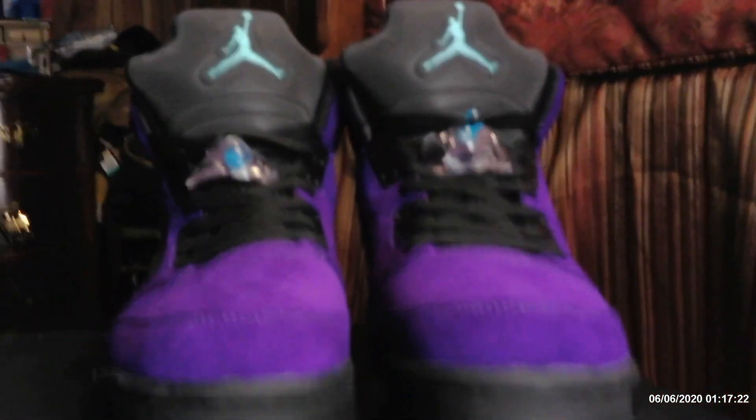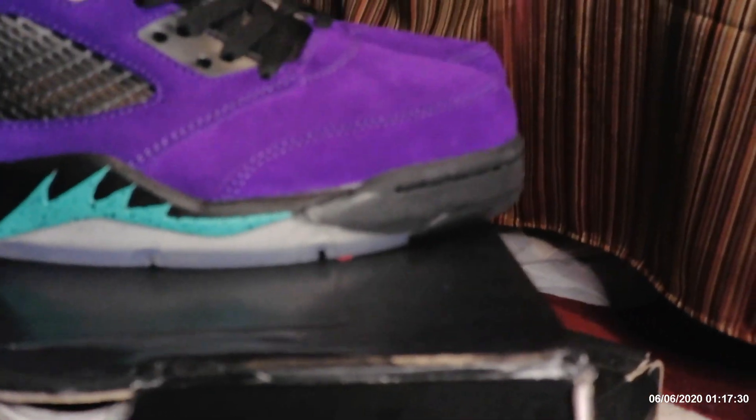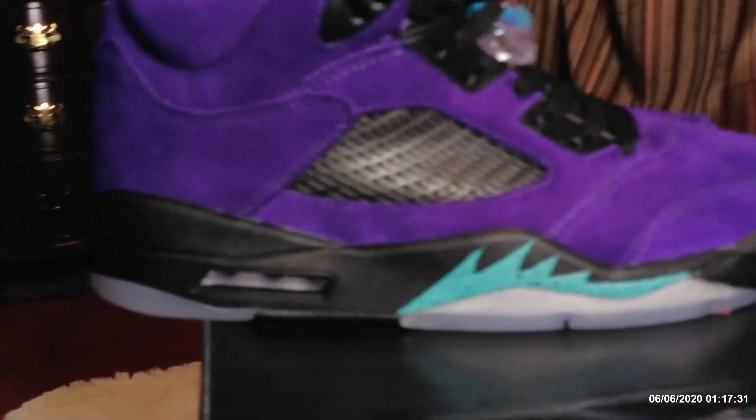I paid a little extra than I usually pay — these were running about $110, but to me it was all worth it because look at the quality. The quality of these shoes is just insane. I already kind of laced them up the way I wanted to. I don't really rock mine tied — I kind of rock mine untied; that's just me.